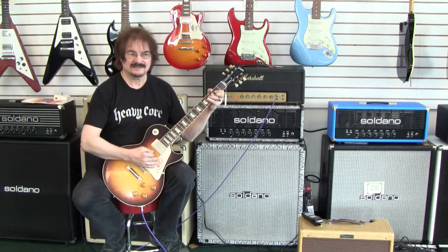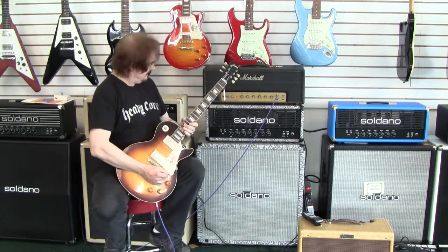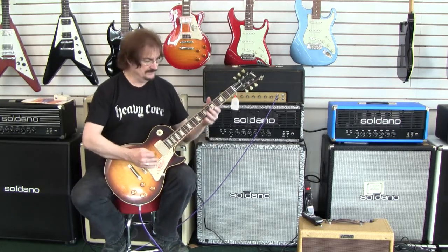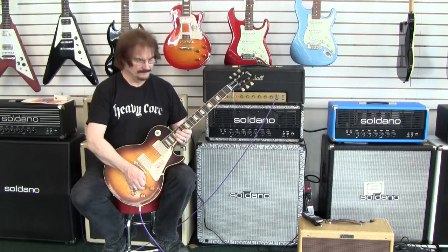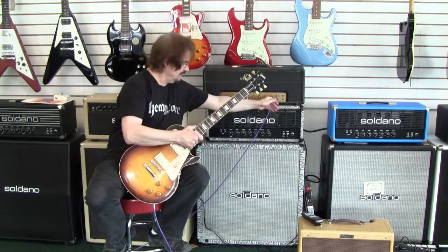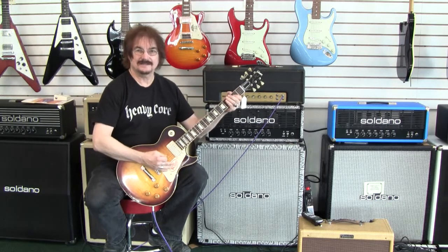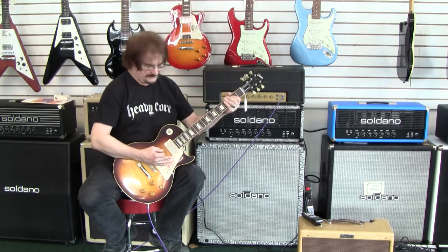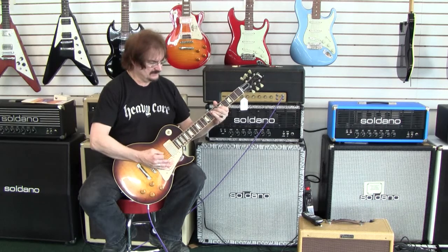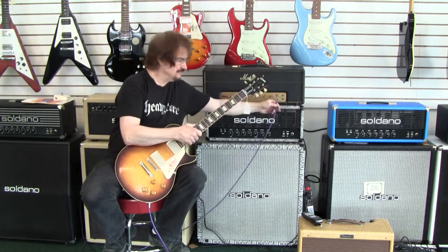When played clean, it seems to have a real big low end. Everybody is on flat, 12 o'clock here, so nothing's boosted. Just enough clean headroom, and then it has both the treble and the bass channel. When I go to the bass channel, it's a little less gainy. It isn't the radical treble-bass that you'd expect to find on some 50-watt Marshall. It is a lot bassier than the other channel, but it's not so bassy that you couldn't use it as a stand-alone sound if that's the way you prefer to go.